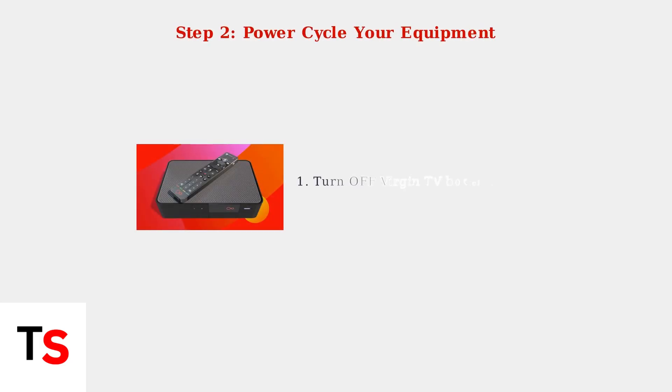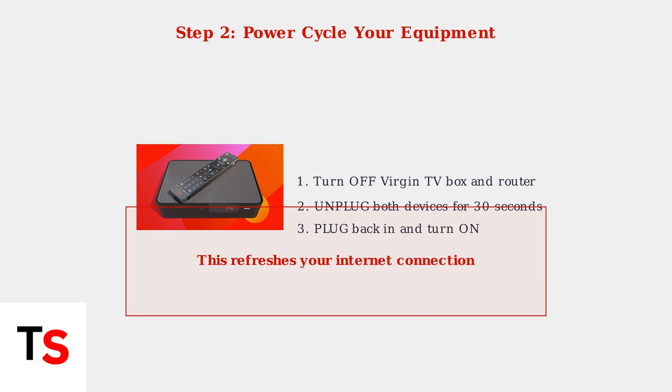Next, refresh your internet connection by power cycling both your Virgin TV box and broadband router. Turn both devices off, unplug from power for 30 seconds, then plug them back in and turn them on. This simple step resolves many connectivity issues.